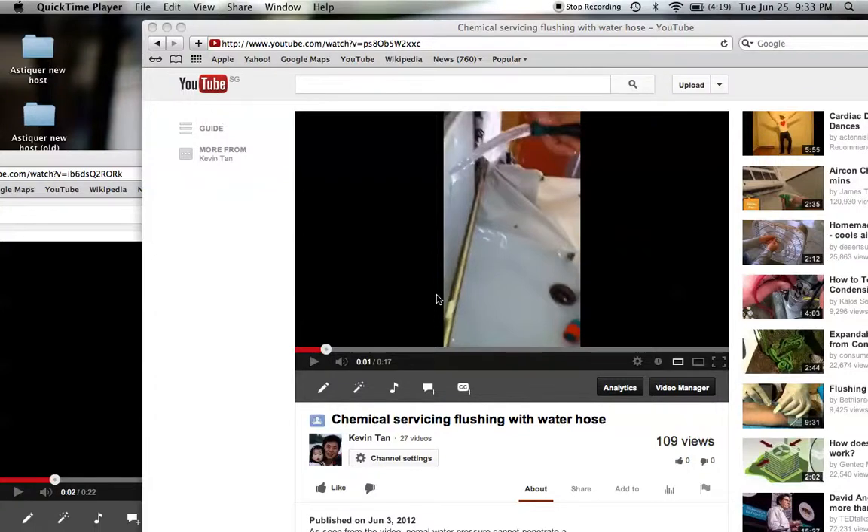Hi, this is Kevin from AirconSticker. In this video, I'm going to show you the different methods of conducting chemical cleaning, but most importantly we're going to show you the difference between using a high-pressure water jet and those without using a high-pressure water jet.